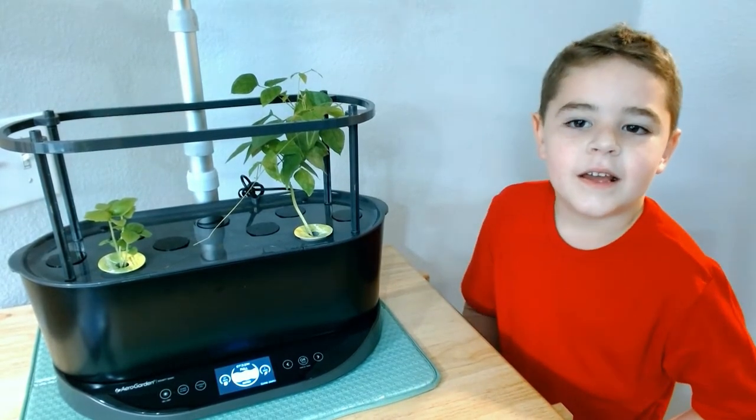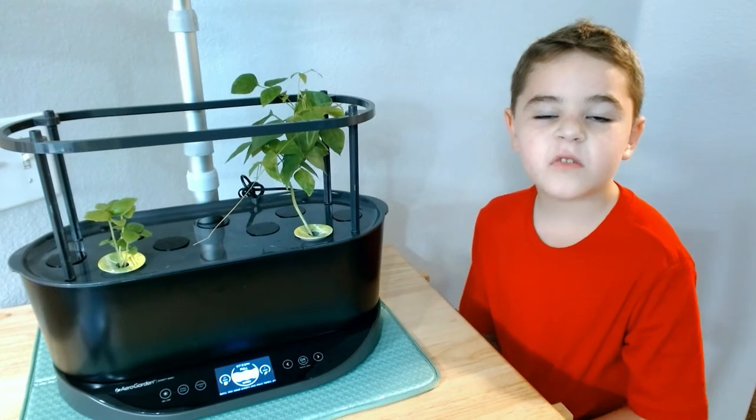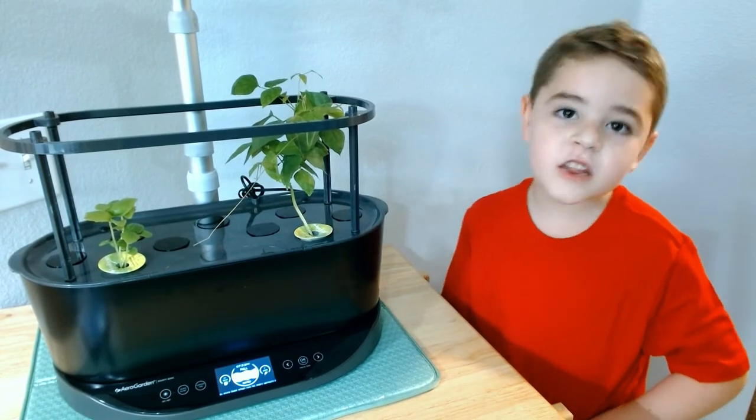So when we put it in the arrow garden, did we put the dirt in the arrow garden? No. We took some of the sponge out. What did we do with the roots? The roots — we cleaned them.